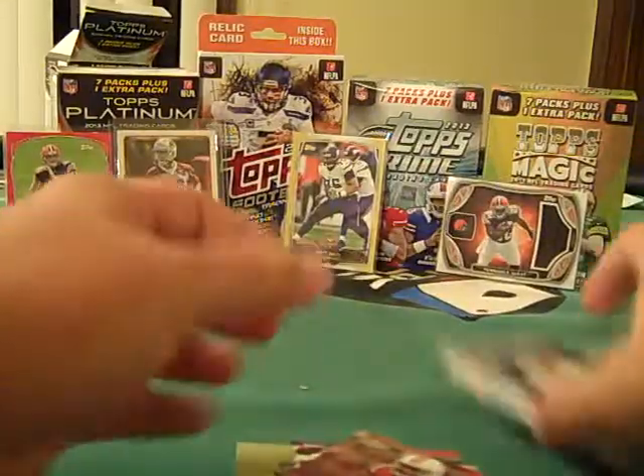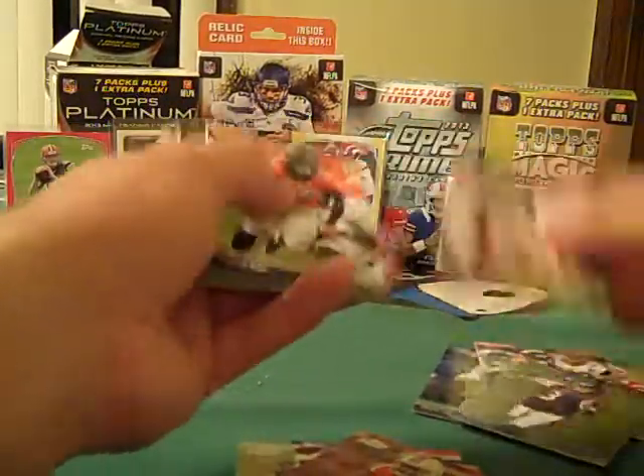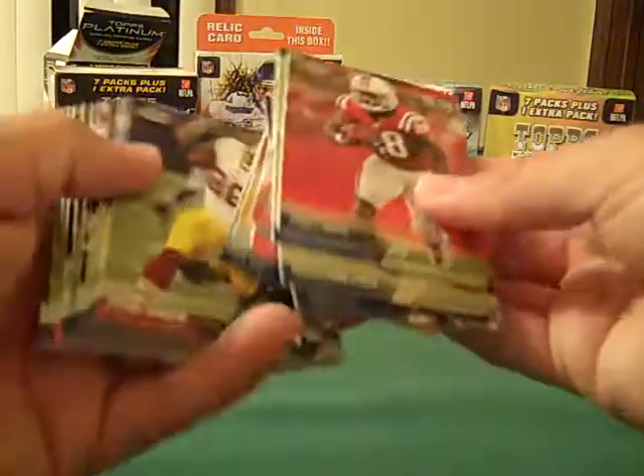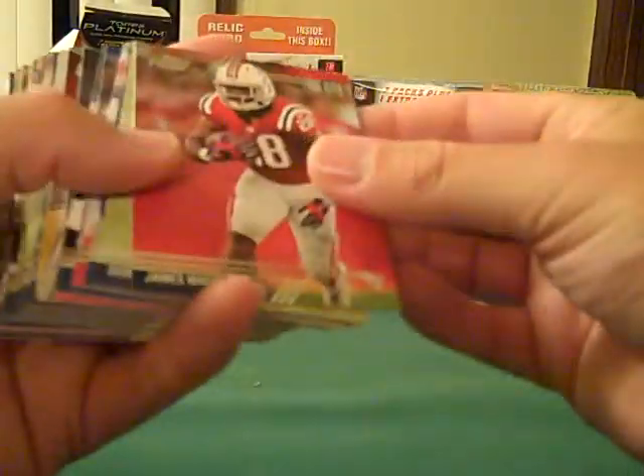Counting them out — 1, 2, 3, 4, 5, 6, 7, 8, 9, 10, 11, 12, 13, 14, 15, 16, 17, 18, 19 — okay, they're all there.